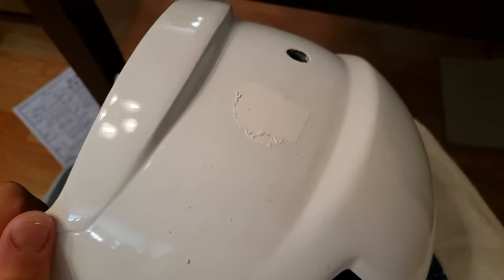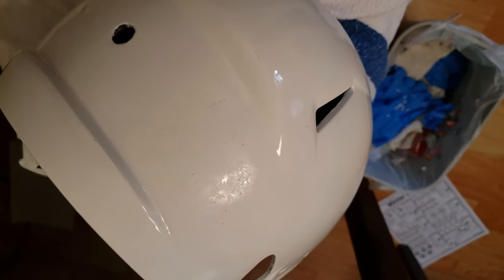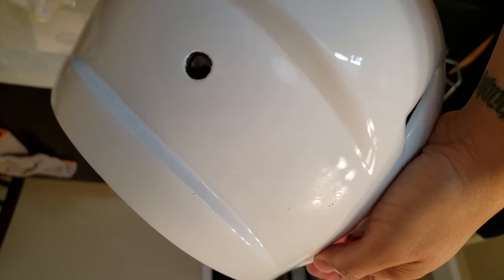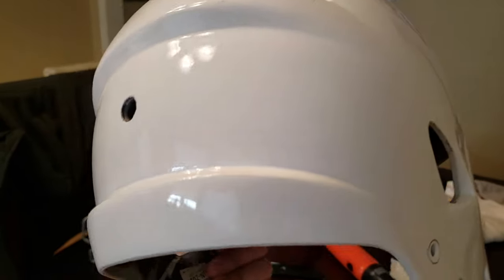I'm about 45 minutes in and making good progress. I think I should be able to finish this in another 10 minutes or so. The sticker is off — all that's left is some of the adhesive residue. Now I'm going to take some Goo Gone once more and see if I can get rid of that.